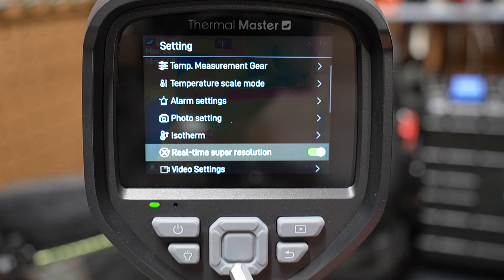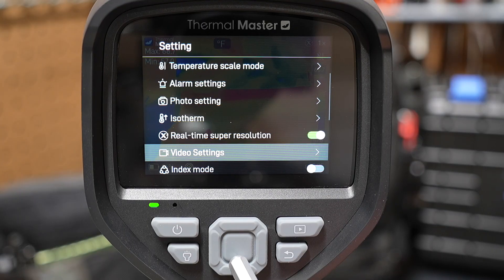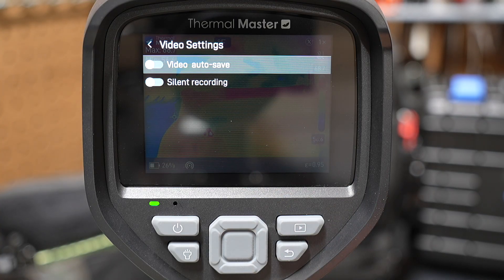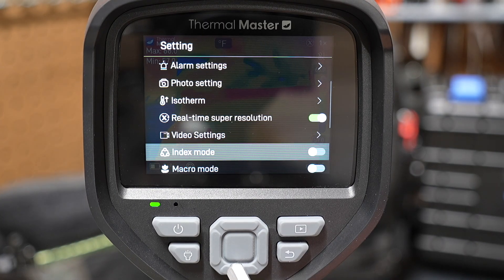There's an isotherm setting, and real-time super resolution — I've got that switched on, though it might have been off by default. Under video settings you can set auto save and turn on silent recording. Right now I have it prompting me to save video rather than auto saving. We'll look at that in a second.